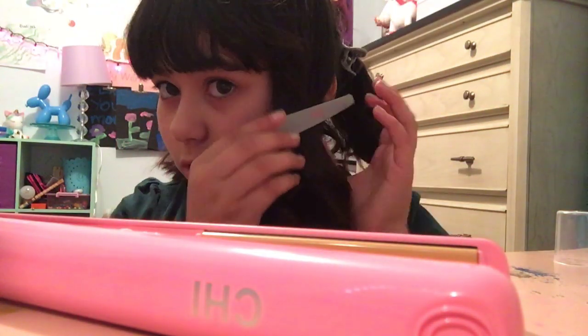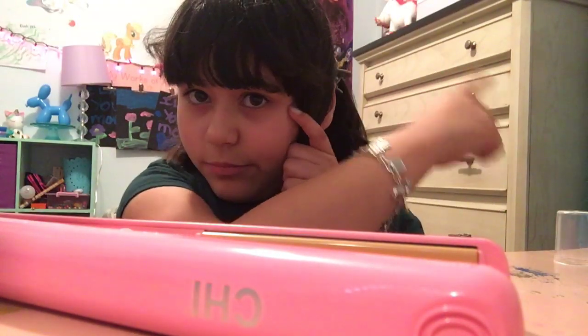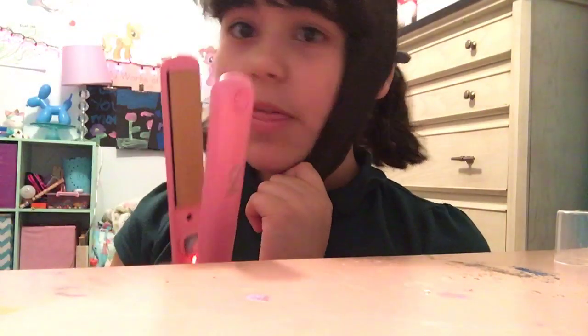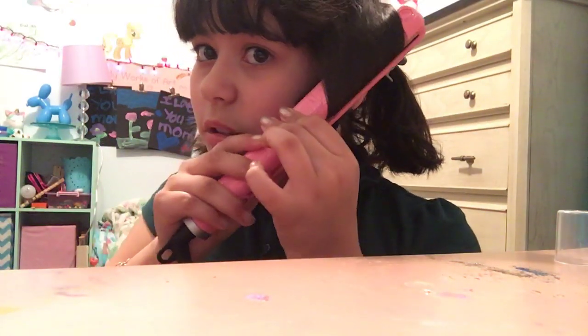Make sure to do this with adult supervision. Right now my mom is right there at the door. So first you need to clip your hair, and then you grab this — the straightener.